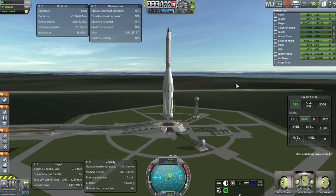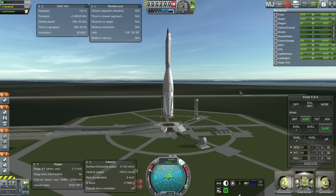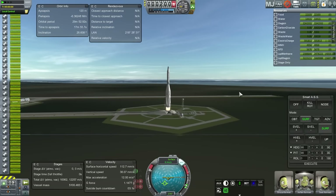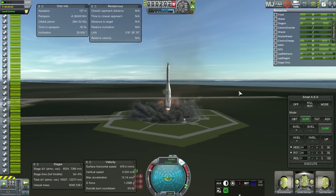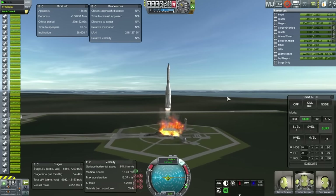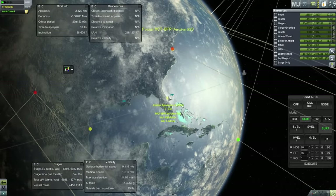Hello everyone and welcome to Recovering the BFR. The BFR is the Big Falcon Rocket that SpaceX may eventually use to launch the Mars Colonial Transporter. Here you see the Mars Colonial Transporter on top and the Big Falcon Rocket underneath. The launch pad is blowing up because this is a very big rocket — 5,000 tons on the launch pad — and we are using 30 Raptor engines, which will be the next-gen SpaceX engines.